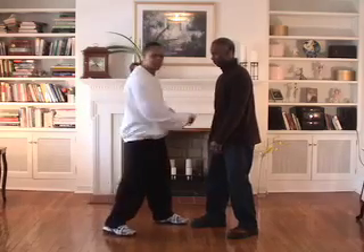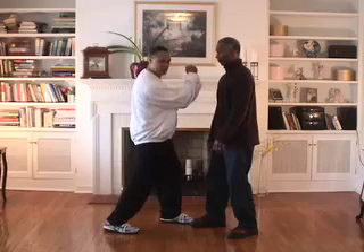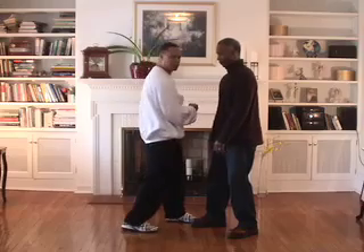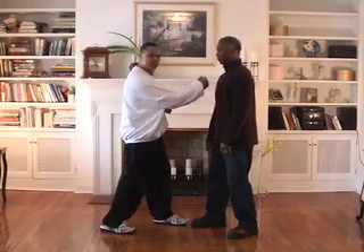So what you have is a technique like this — pluck, hit, hit. This motion, hit real quick. The goal is to use the whole body to strike with. The arm is relaxed to hit.